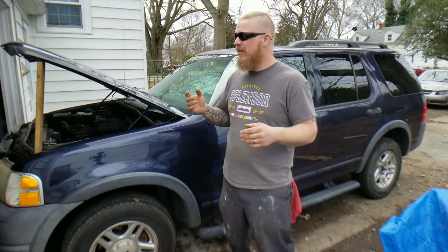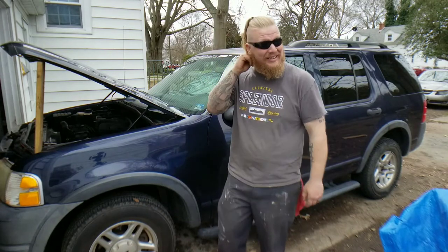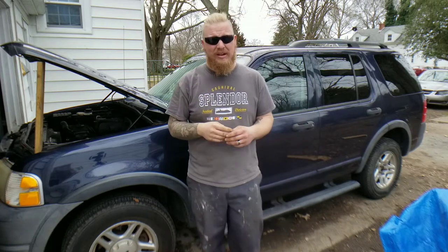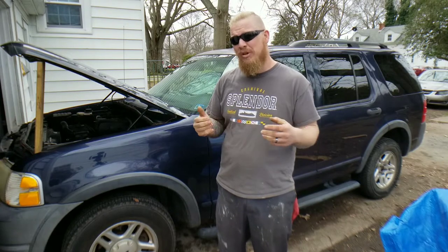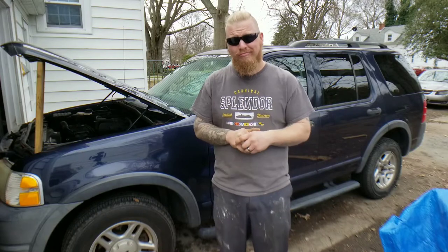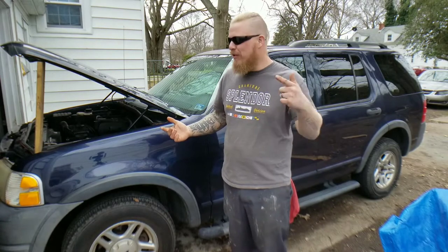So this is a great indication that the timing chain has jump-tracked or broken. We have the new timing chain kit in and we're going to replace it. But unlike other vehicles, the Ford Explorer — it's not a quick replacement. You've got to pull the engine. Let's do it. Let's get started. Let's jump in, we'll get this done, guys. Follow me.